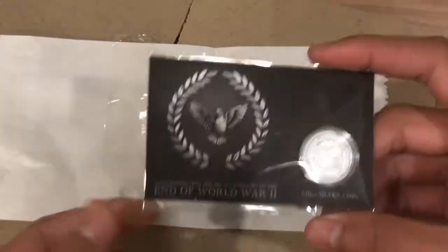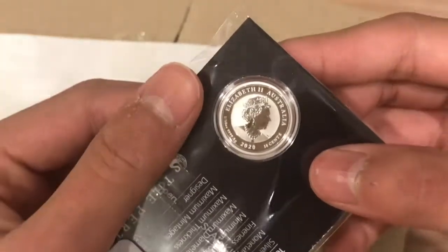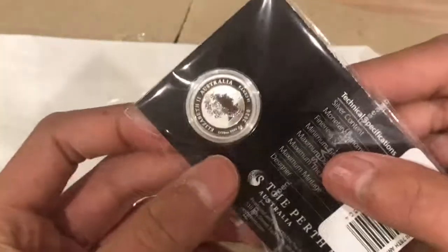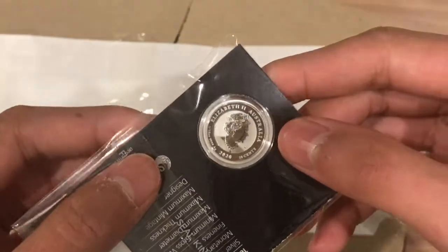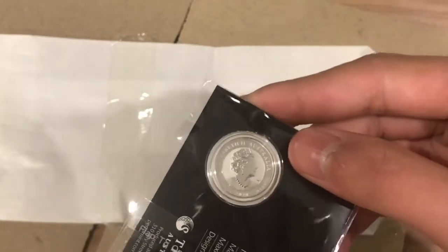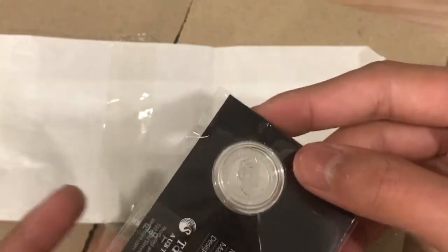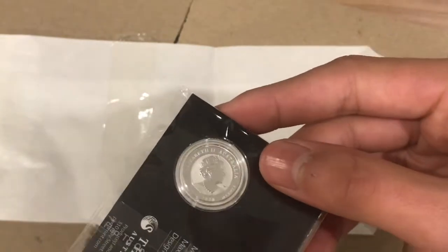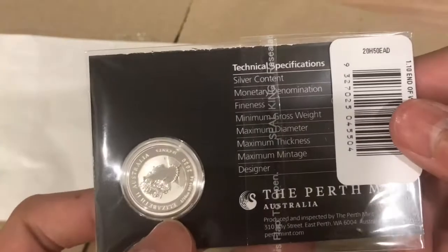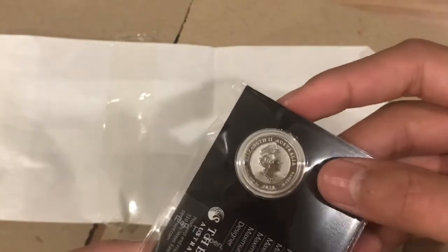This coin was made in 2020 and it contains 0.1 troy ounces of silver. It's also Australian legal tender for 10 cents, but I don't think anyone will be spending this coin because the actual value is a lot higher. It has a diameter of 20.6 millimeters and a thickness of 1.5 millimeters.